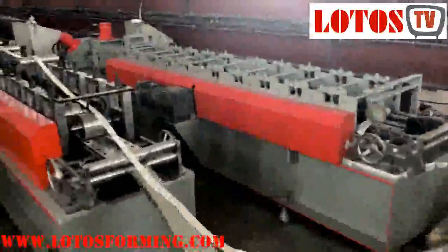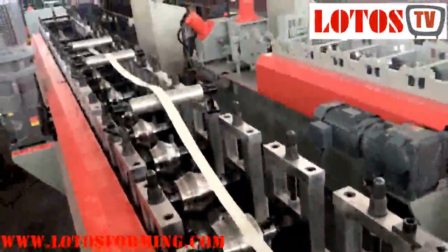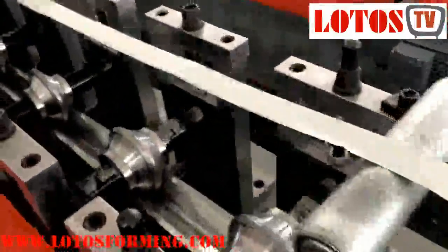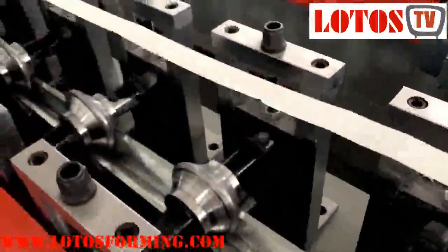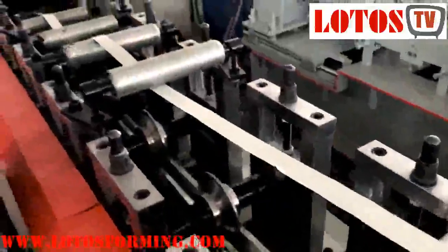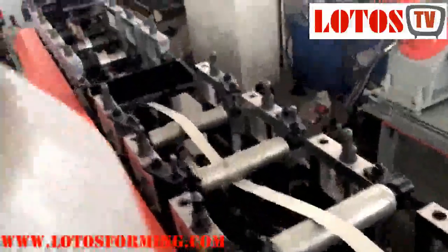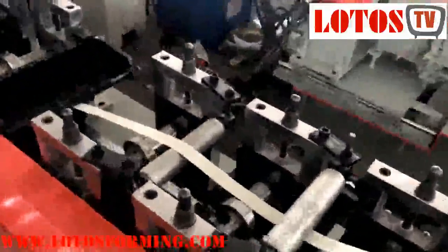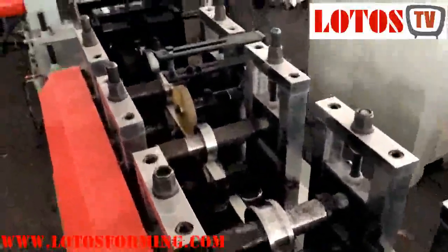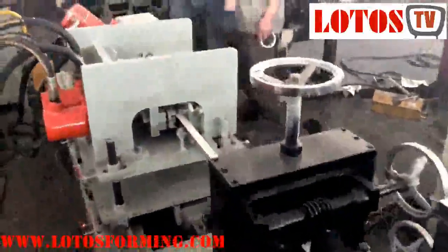Ceiling T-bar consists of the main T, cross T, small T, and wall angle. The surface of T-grids can be white, golden, silver, and mirror color. Ceiling T-bar is also called ceiling grids or T-grids. The gypsum T-bar ceiling is a low cost, easy to install and modify ceiling tile system — a variety of styles and patterns are available.